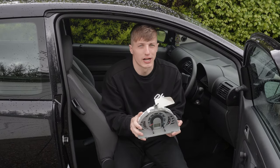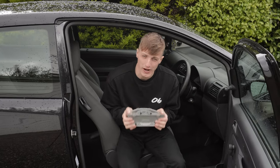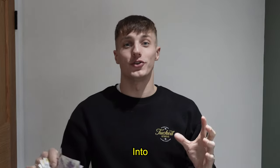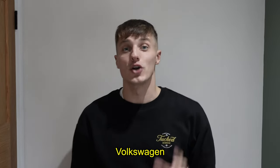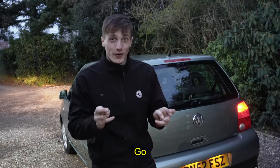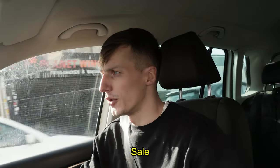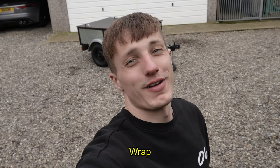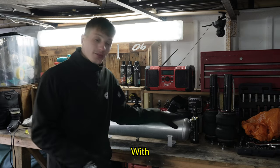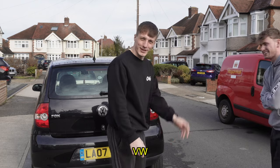I've managed to source another instrument cluster for a Volkswagen Fox on the internet, which we're going to use to donor the parts to our cluster. I'm going to try and turn £500 into my dream Volkswagen Transporter van. Fingers crossed the Lupo is about to go. We've now ended up with some airlift suspension to try and make the next bit of money, and we bought ourselves a VW Fox.